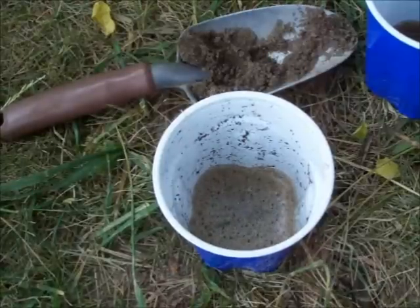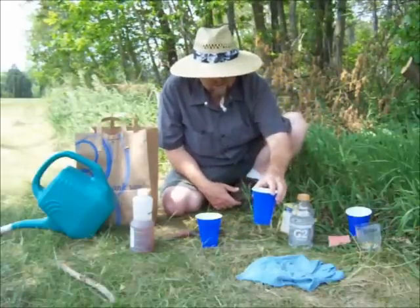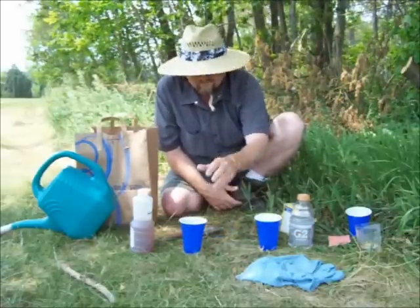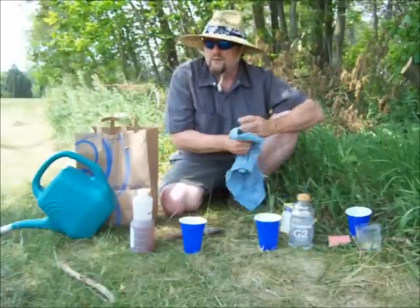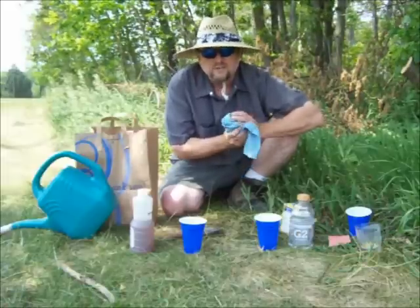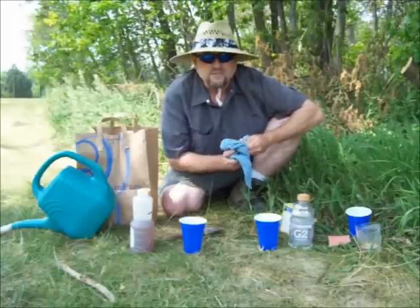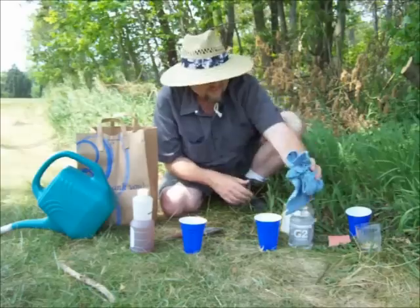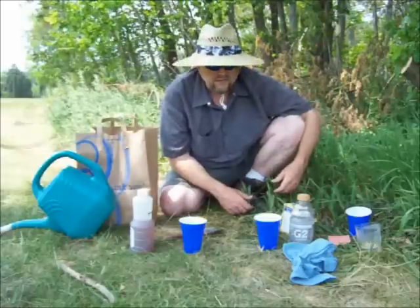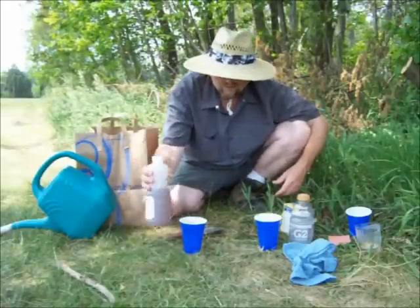But it might be something neat for you to try at home with your soil. What does that tell me? Well, nothing really profound — it tells me my soil is neither heavily acidic nor heavily alkaline, so it's probably pretty good for growing in. If I wanted to find out more, I'd have to send a soil sample to the county extension office or get a soil test kit and actually test the pH of the soil. But that requires buying stuff and spending money, whereas this is something I can do right here at the house.